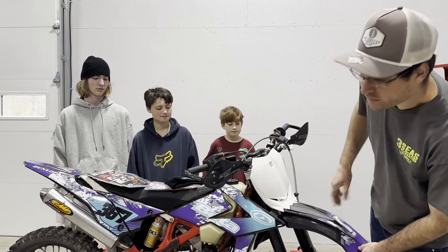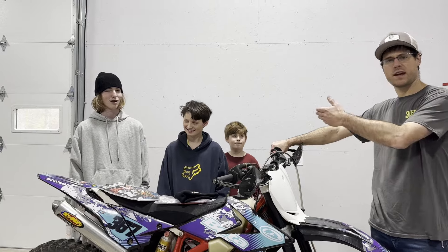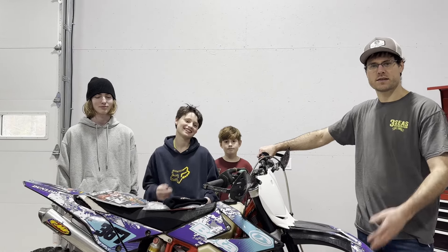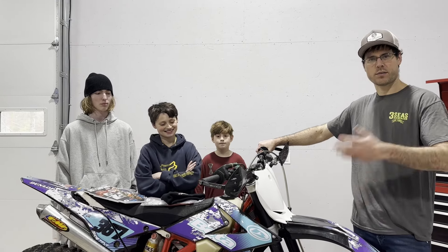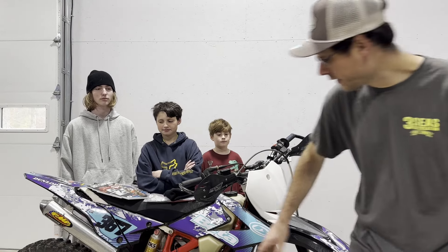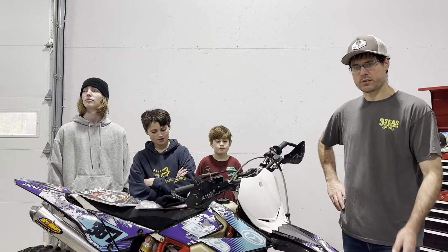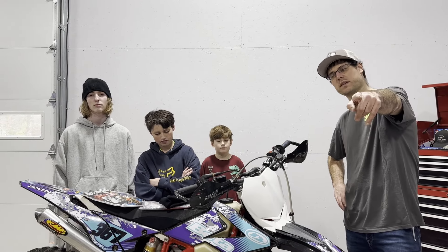This is a 2018 Beta 125. As you can see, Lex is getting pretty big and he's outgrown his KX100. So over the next month or two we're going to tear this thing down and rebuild it. It does need a motor — the bike came in over the weekend, a customer brought it in because it was locked up. It turns over and it'll start, but the crank is not good, which we'll show you later in the video.